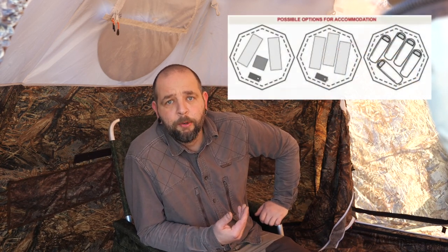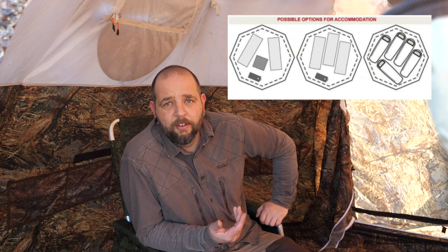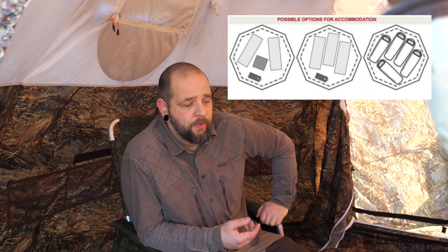The tent can be set up with various configurations - you could have a stove and two beds in here quite comfortably, or if you're using it for one like I do, you can have a chair, a table, a bed, as well as the stove. You still have plenty of room for maneuvering, and you've got the option of a door on either side as well.